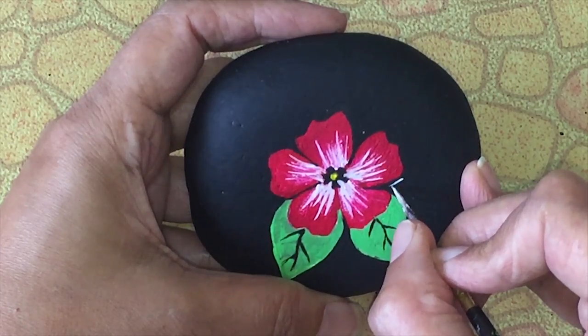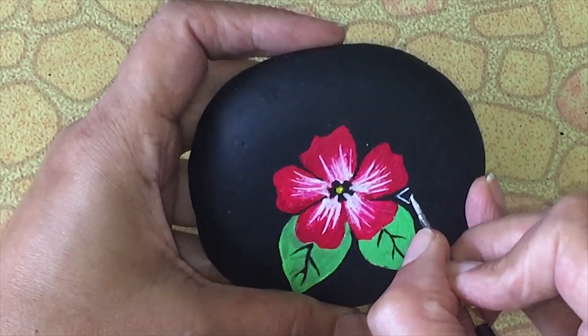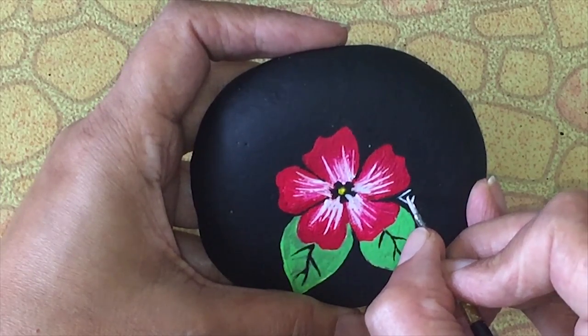Now for the main Mola design, take white acrylic color and give the shape like this. Keep on repeating this pattern all over the stone.